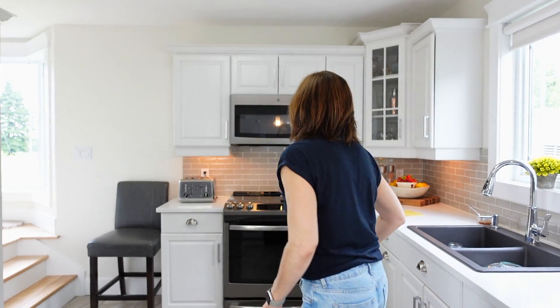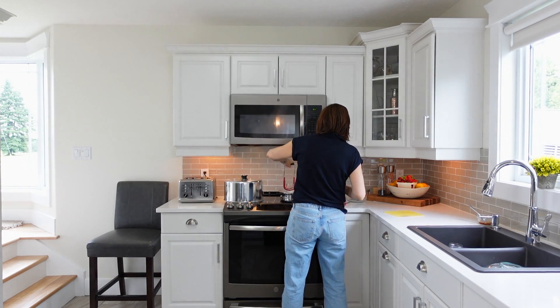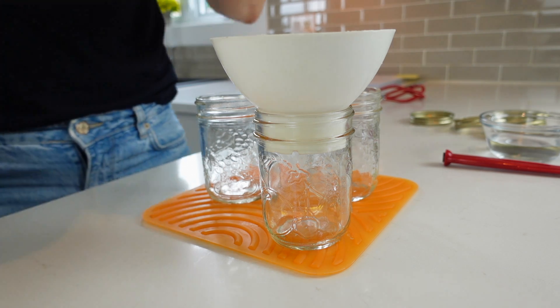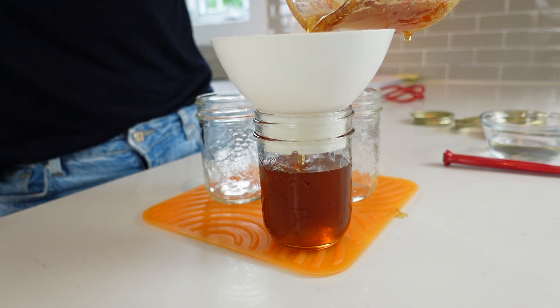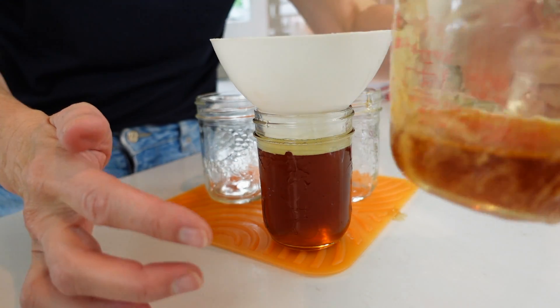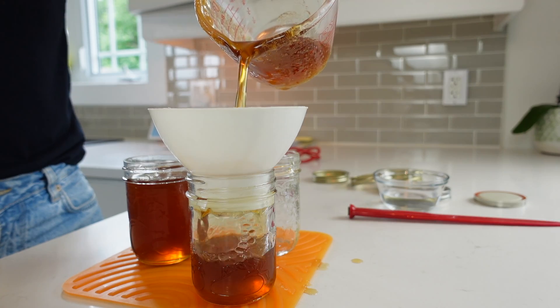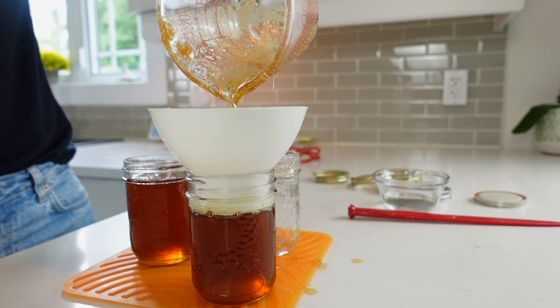Let's get this in the jars. I'm going to go get my warm jars from my canner — I'm using the 250 milliliter half-pint jars. You want to fill your jars leaving one-quarter inch headspace. I think it's already starting to gel — it's all gelling to the side of the measuring cup. It's a good sign. It smells incredible, this really smells nice and it's such a pretty color.